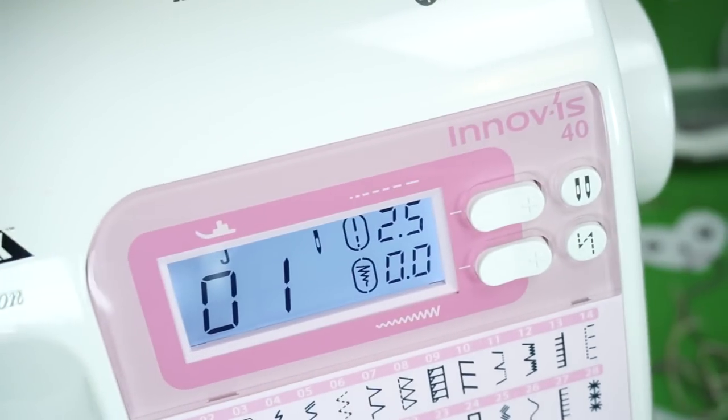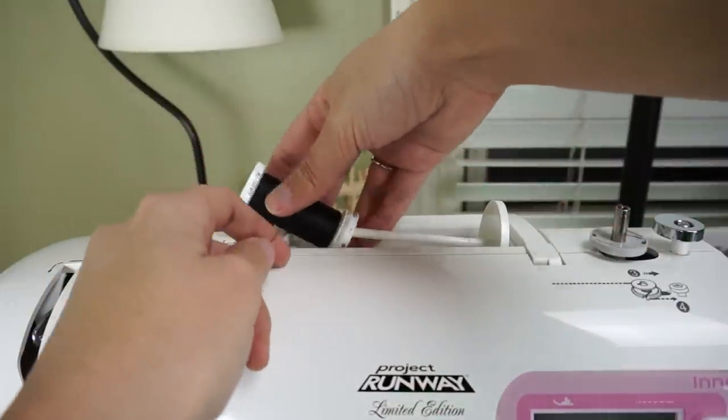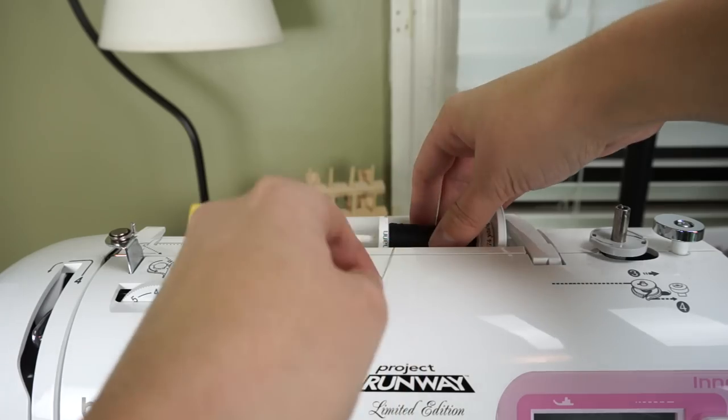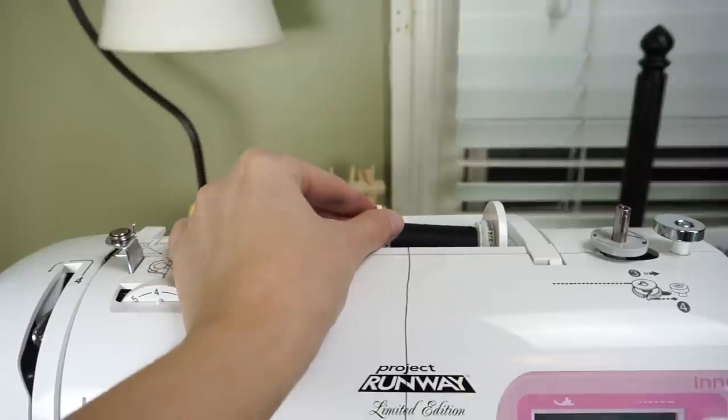First you're going to need to thread a bobbin. Sewing machines take thread from two different places, and the bobbin is one of them. You're going to put your spool of thread — for me it has to come from underneath the spool — and then add the stopper so it doesn't come off.